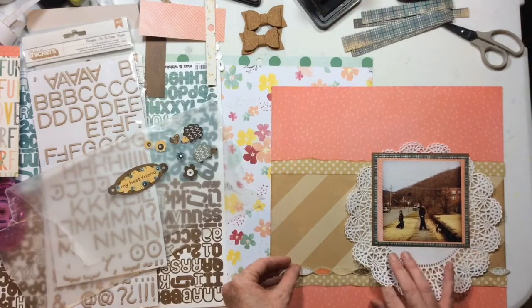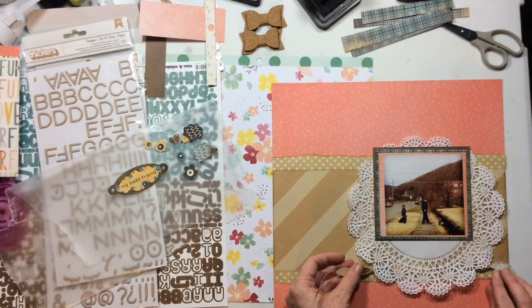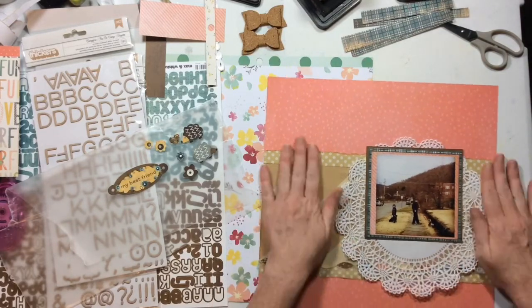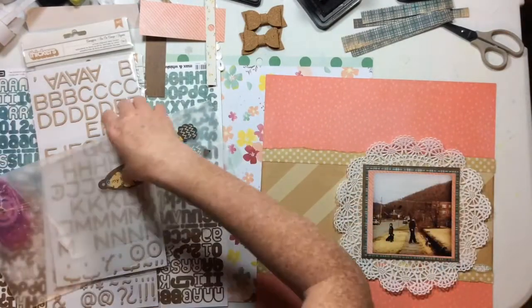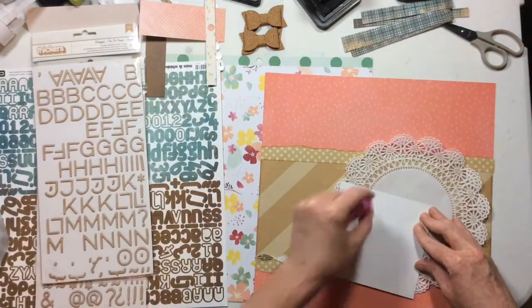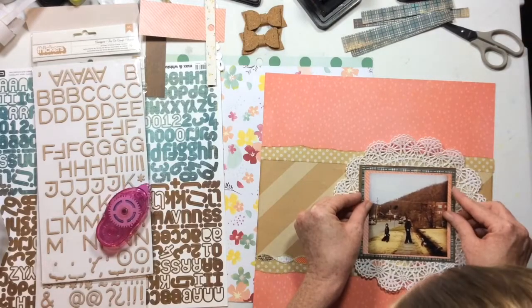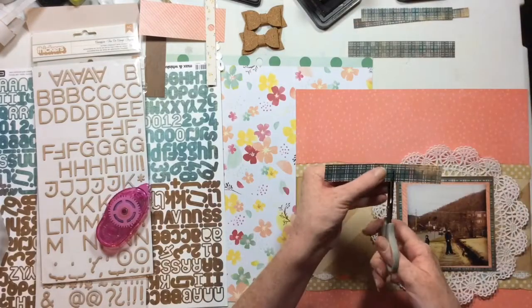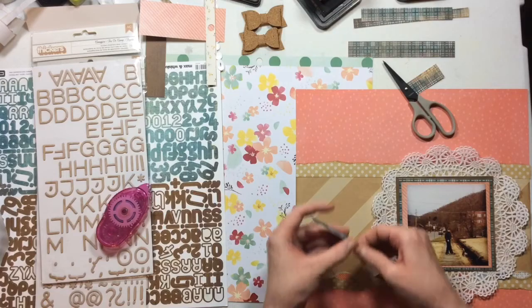From the 12x12 sticker sheet from the Basic Gray collection, I pulled the stickers I wanted to use onto wax paper so I wouldn't get distracted by the others. I'm looking for my tape runner — I lose it so much, it's not even funny. It can be sitting right in front of me and I'm like, where's my tape runner?